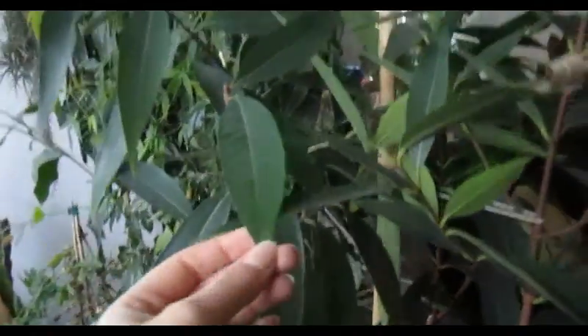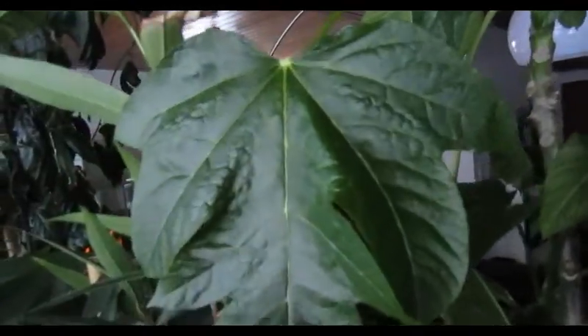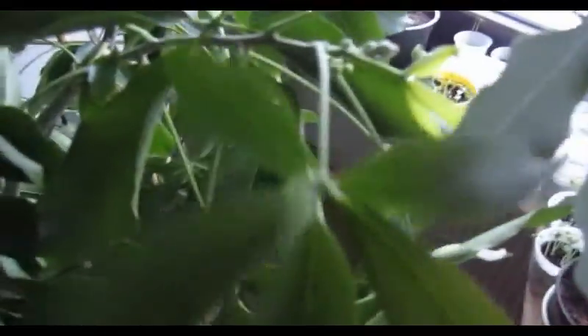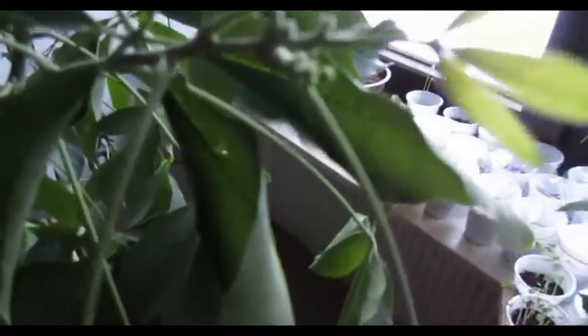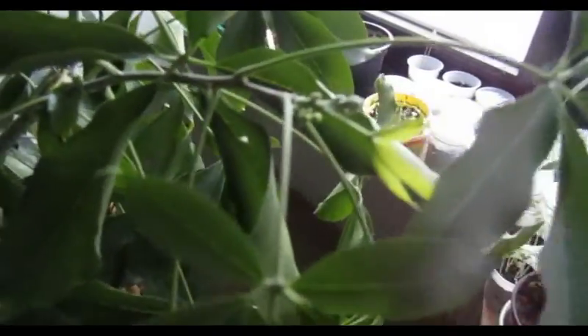For example, rose apple and mountain papaya — this one set fruit last year. And a plant that has never let me down so far is the white sapote. Every year it flowers twice, and now is the time again, which is pretty awesome.